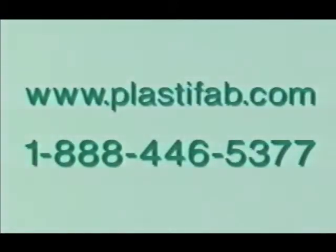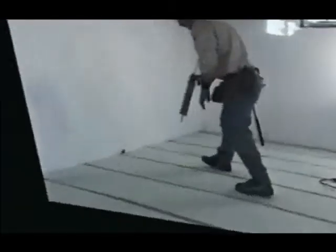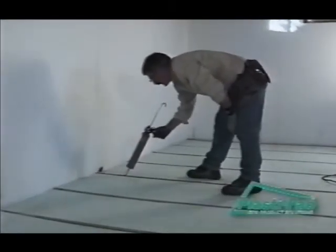You can obtain additional installation information on all our PlastiSpan products, along with technical specifications and recommendations, by visiting our website or by calling us directly. Now let's get to work — our experts will be your guides.